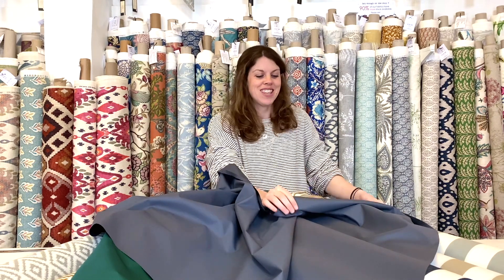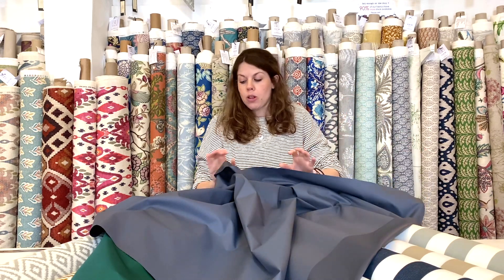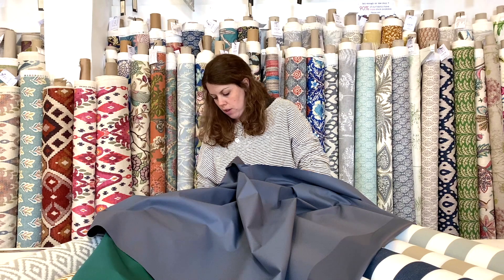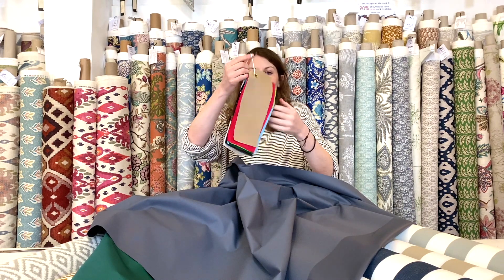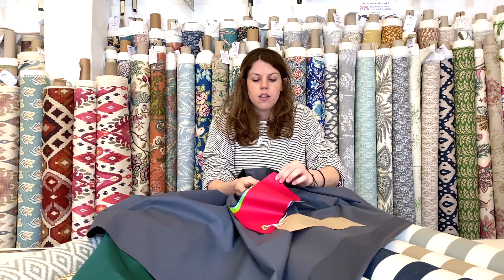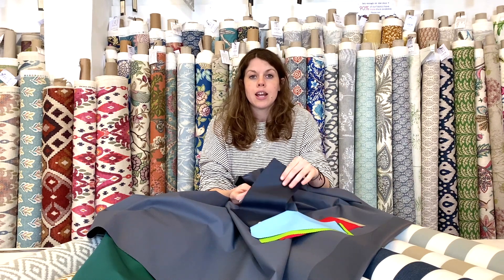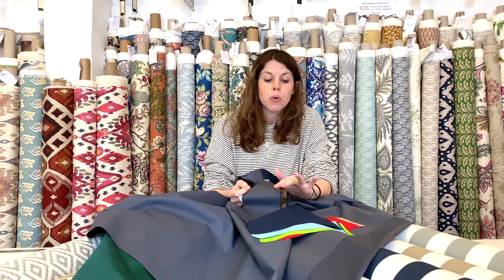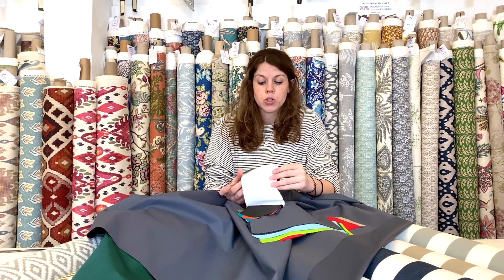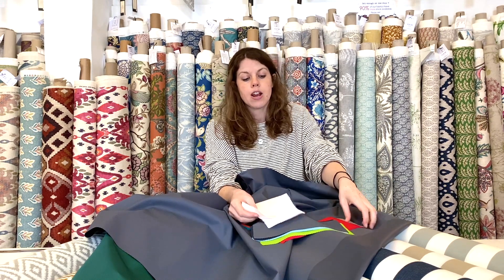Seven ounce refers to the weight of it. It's available in a huge range of colours — you'll see lots and lots of different options ranging from bright neon pinks, reds and greens, down to more traditional colours like bottle green and navy blues. The grey is always a really popular option, and then some nice neutrals like white, ivory, and beige.